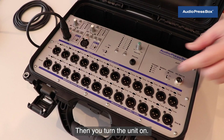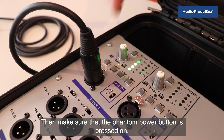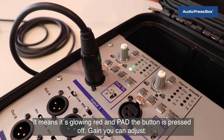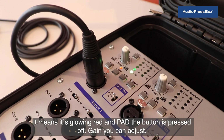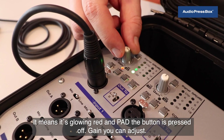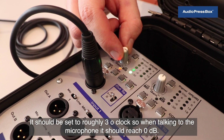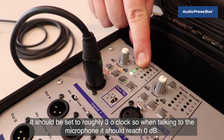Then you turn the unit on, then make sure that the phantom power button is pressed on — it means it's glowing red — and the pad button is pressed off. You can adjust the gain; it should be set to roughly three o'clock so when talking to the microphone it should reach zero dB.